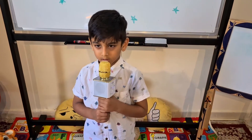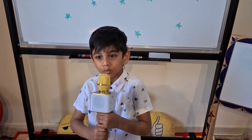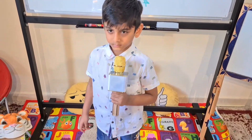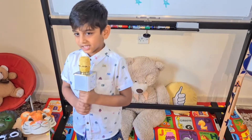Hello Mini Abdul. Hi. So can you count from 50 to 100? Yeah. So let's start from 51. 51.